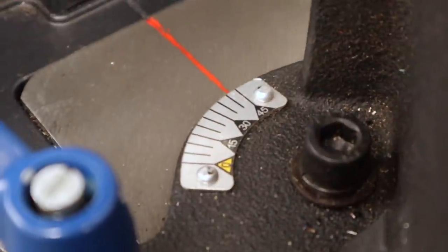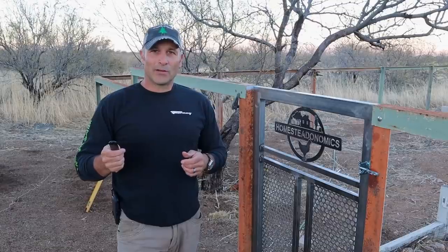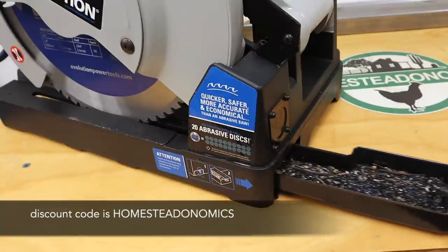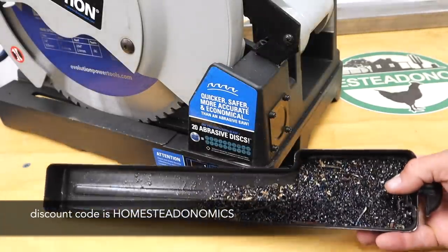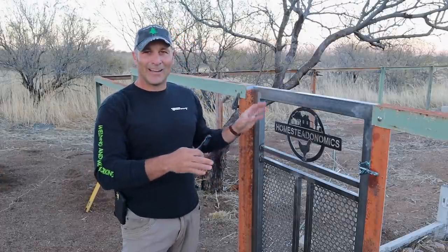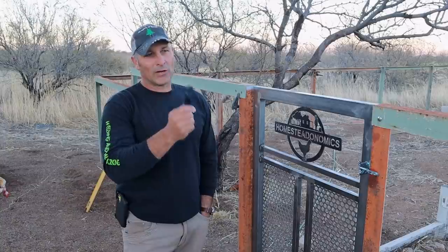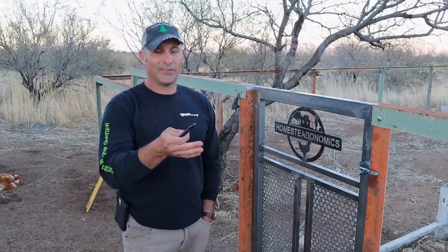Other than that, it's just as awesome as the previous version of the saw. They gave me a discount code in case you're interested — if you're into metalworking, I'll put that down below. The next video will probably be the rest of this goat enclosure with, hopefully, some goats from my neighbors to show how it's going to function. And then I'll get back to some travel trailer content and a couple of videos on my truck — just vehicle mods.